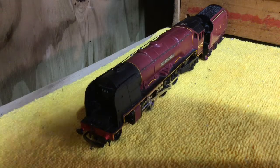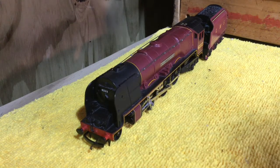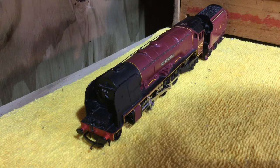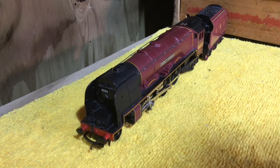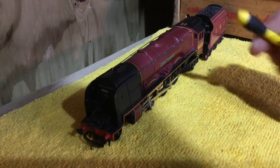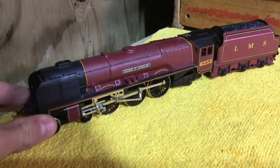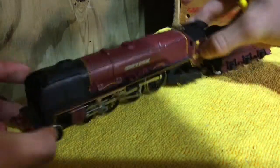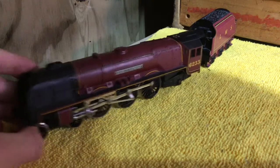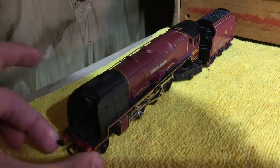Hopefully next week there will be an upcoming review — I'm not going to tell you what it is because it's a surprise. You're going to have to put your guess in the comments. So stay tuned for that. We are reviewing the Duchess of Sutherland. This is a very big model — it's extremely big, you probably can't tell from the camera. The running number is 6233, it's a very nice model.